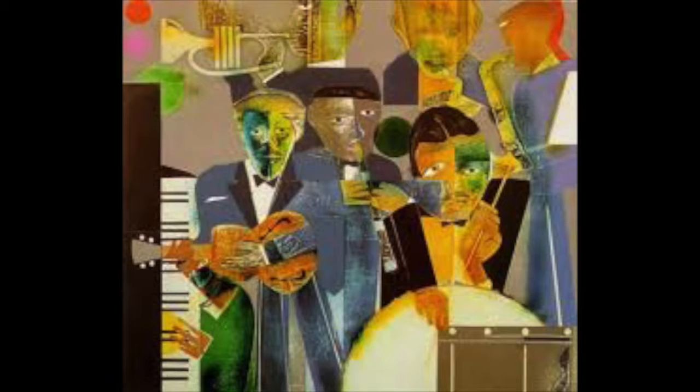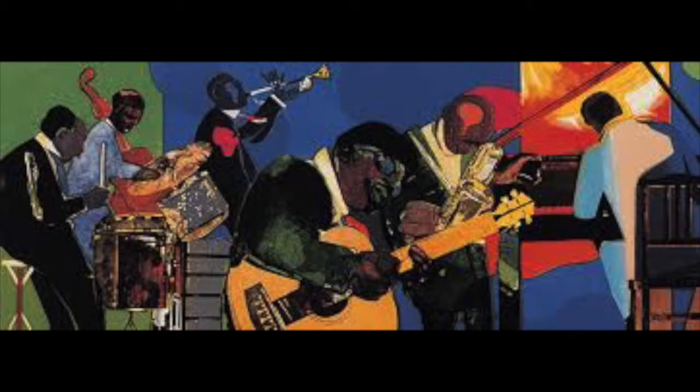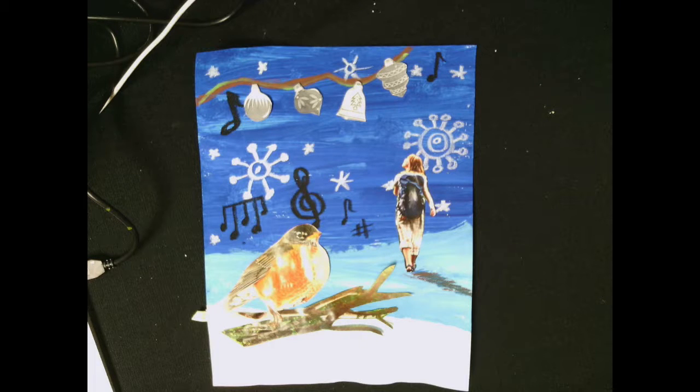Romare Bearden is an artist that does a lot of different collage work in his projects. We took a look together at 'The Piano Lesson' and you answered some questions. He lived in New York as an adult and participated a lot with his family in the Great Migration of African Americans to the north and west. He was influenced by African and Asian art as well as some other artists.